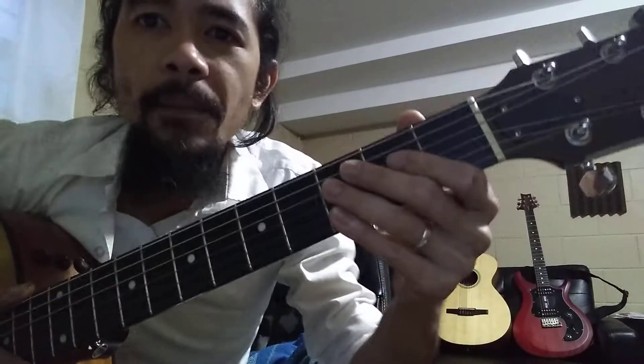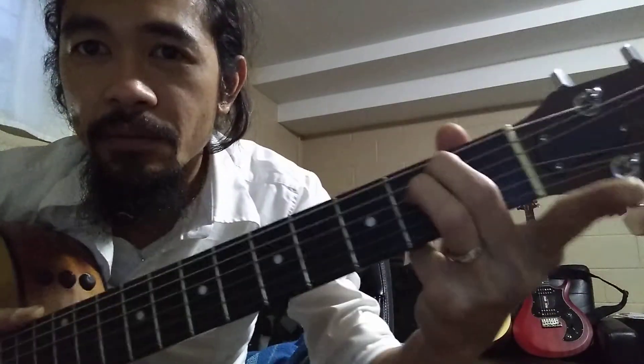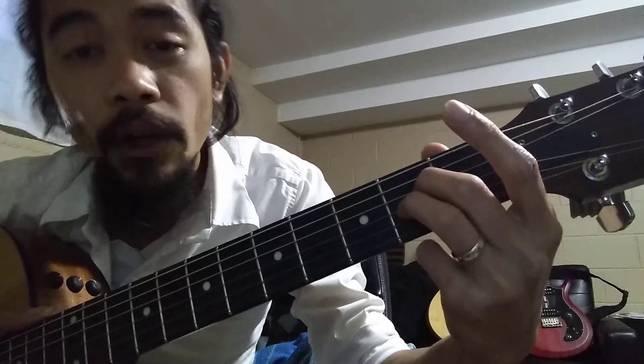Now, to do A, all you have to do is take your index finger out and bring these two fingers down one fret each. So your ring finger goes to the third string and your middle finger goes down to the fourth string. And lastly, you put your pinky on the second string, second fret.